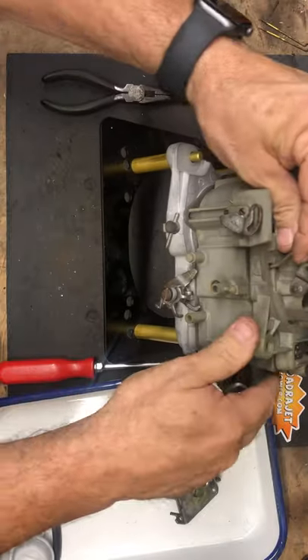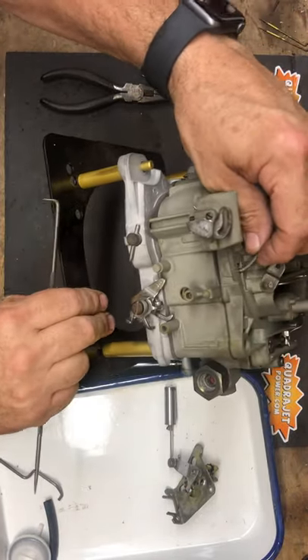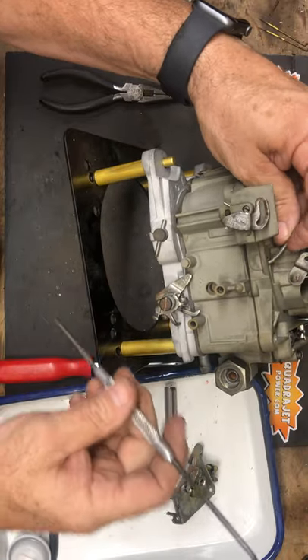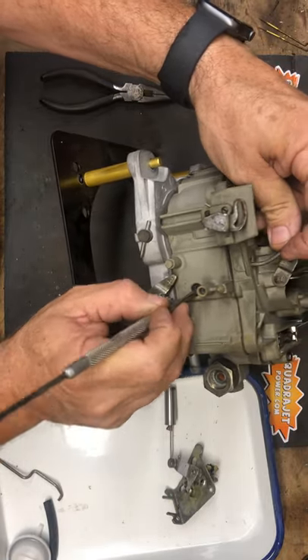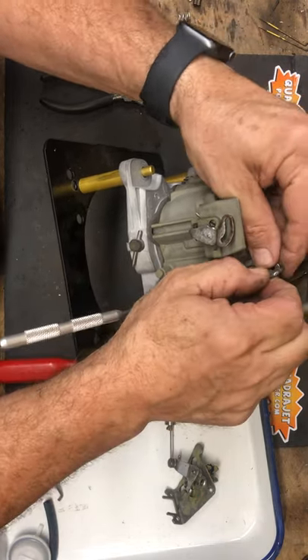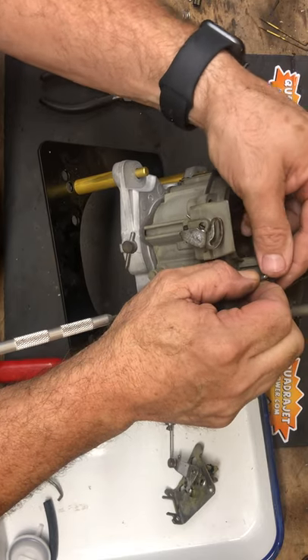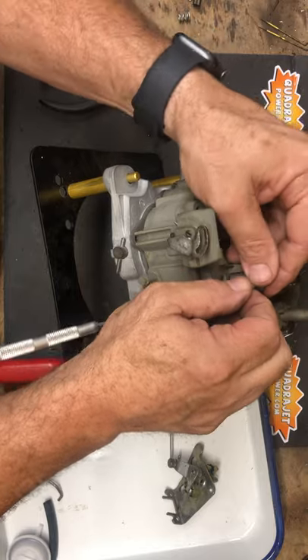I'm going to turn the body on the side so we can see the actuator through the hole. We're going to pin that in place while holding this, and then put the rod through the choke flap hole up here.